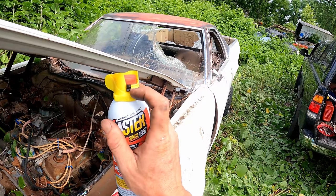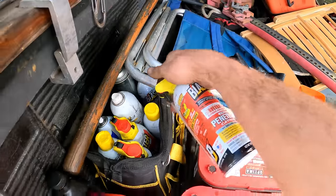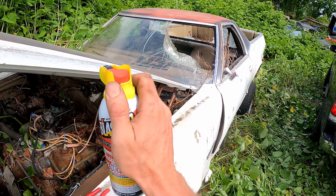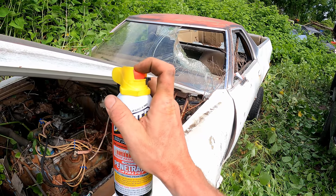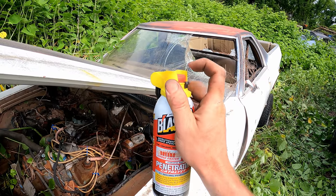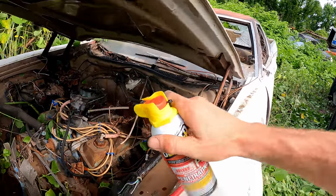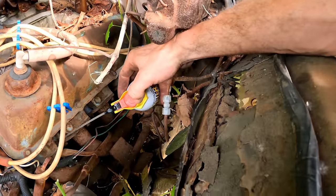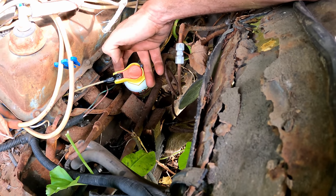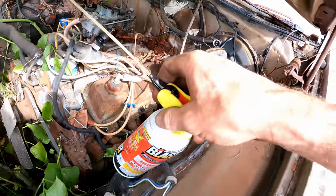My favorite feature is that it locks out — every time you're done using it, you just lock it to the left and you can't mistakenly hit it. Once you flip it over, you have adjustable flow — all the way to the right for a wide spray, or to the middle for a little spray. If we want to hit these cylinders, we just flip out the straw. I'm going to put it on full spray. This is my favorite penetrating fluid — I've been using it for years. I can jam this right down in here and give each cylinder a nice big shot of PB Blaster.